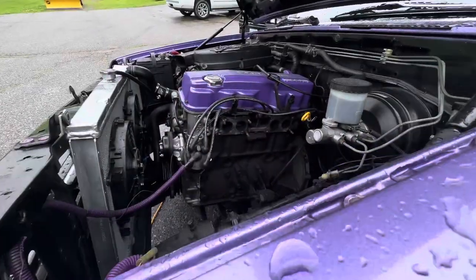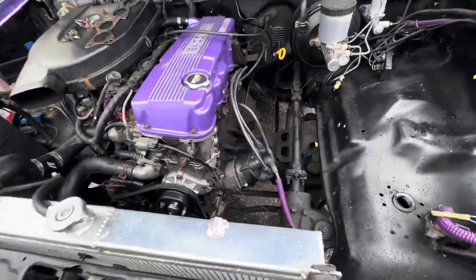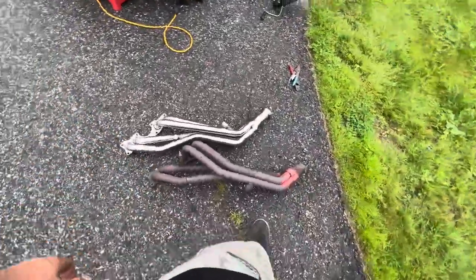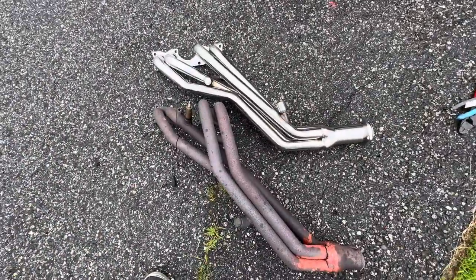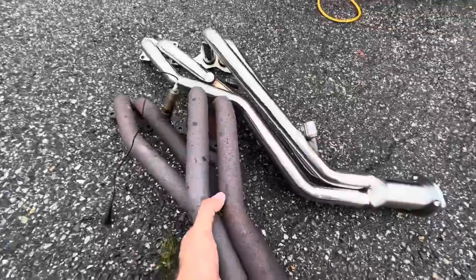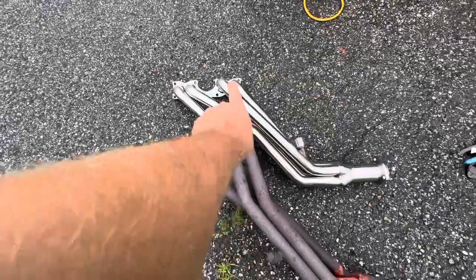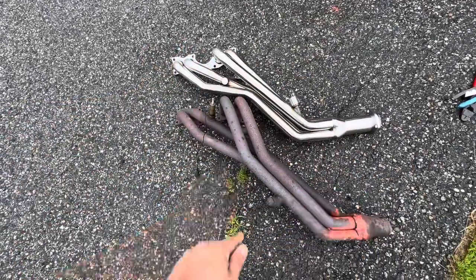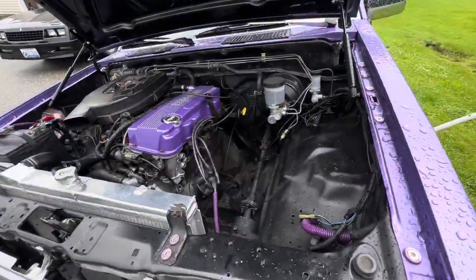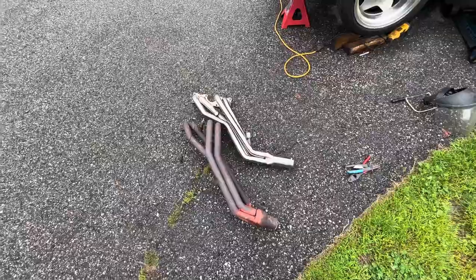That's all taken care of. There's so much space in this truck — it's crazy. Check out the difference between the old and new header. I do notice a little bit of a design difference — those pipes are a little longer than these and come straight down. I'm hoping that's not an issue for us, but that could be why they're four-by-four only. It might even change up the sound a little bit too, so we'll see how it goes.